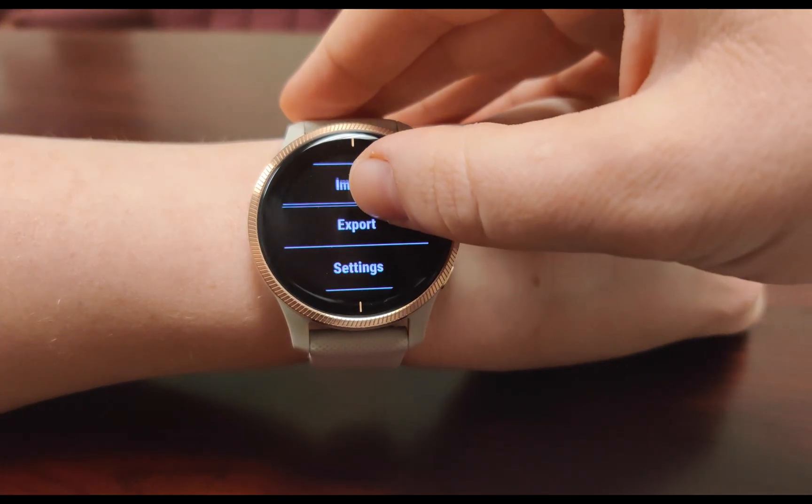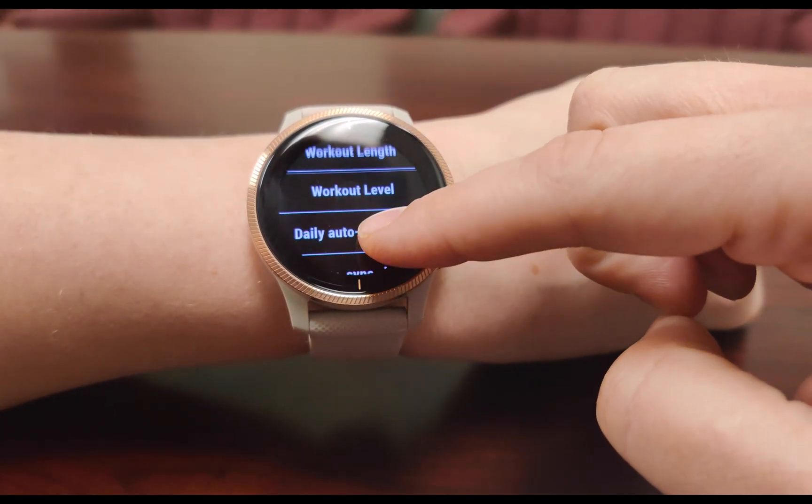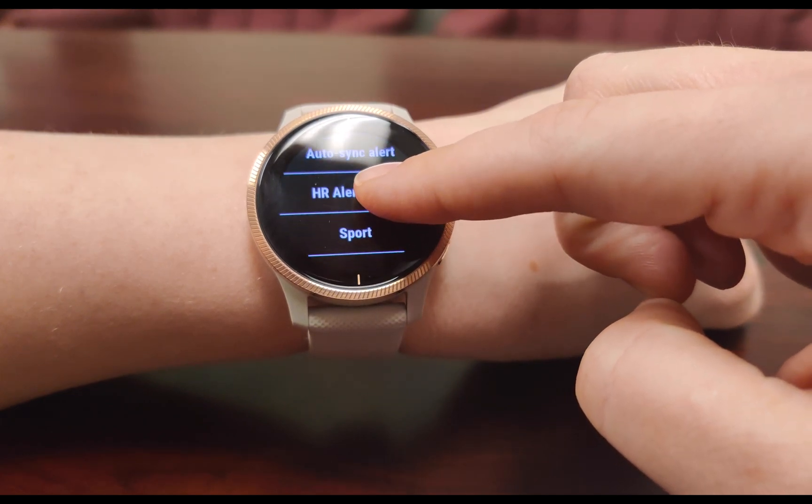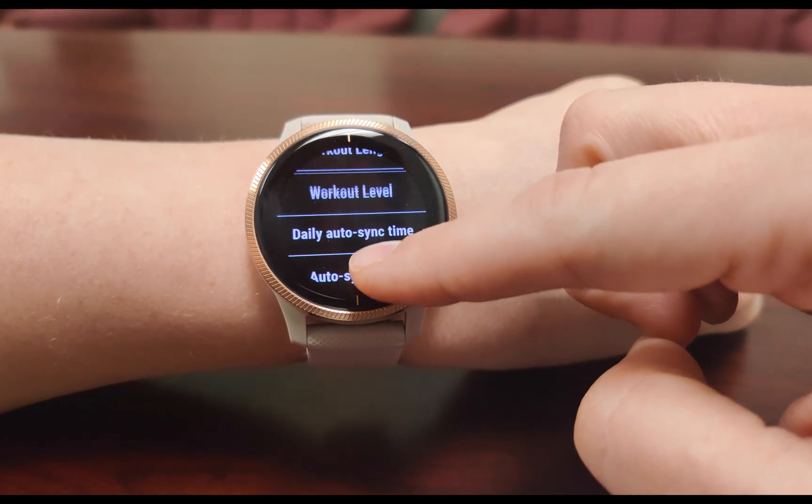Lastly, visit the app settings to set features like auto sync alerts and heart rate alert time. Workout specs like length and workout type can be edited from the settings or at the beginning of your workout.